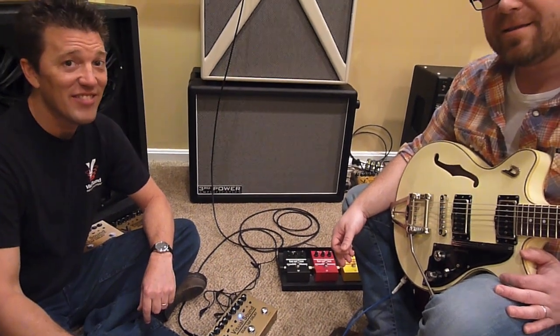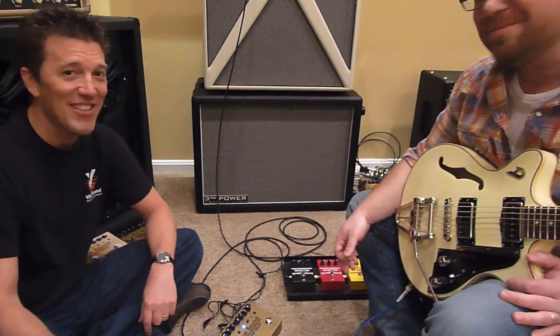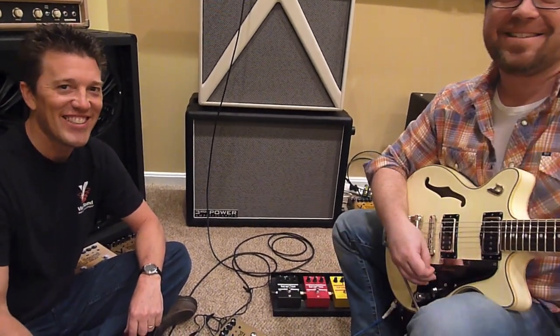So there you have it — the Visual Sound Double Tap Delay. Get one soon. Get you some.